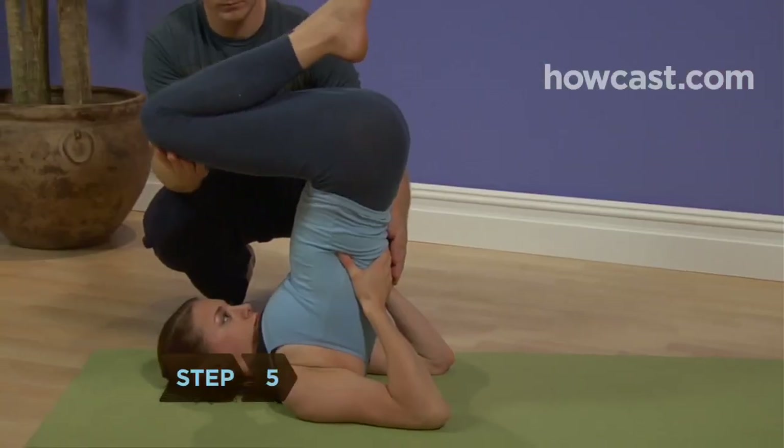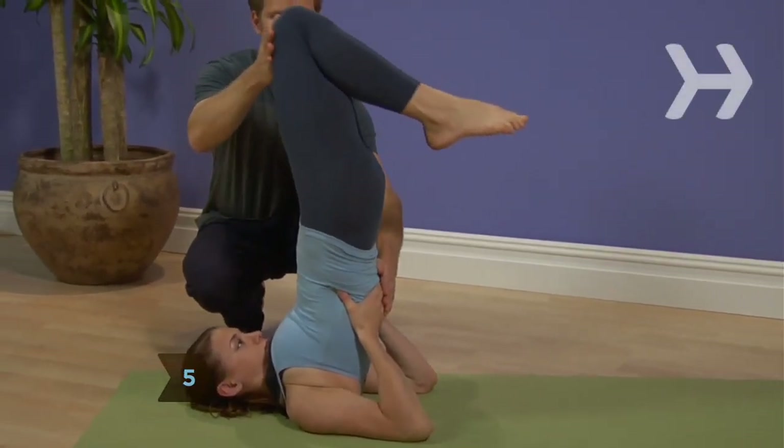Step 5. Lift your knees up so they are aligned over your hips, with your feet hanging down toward your butt.